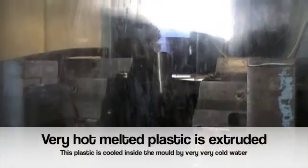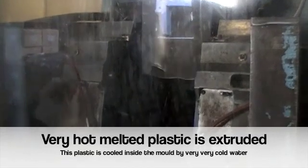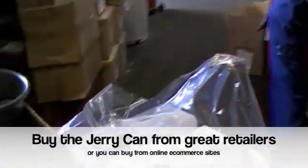The tube will come down any second now. There it goes, just gently, quietly coming down. Each jerry can gets a little bit of trimming and they go into a pack over here.